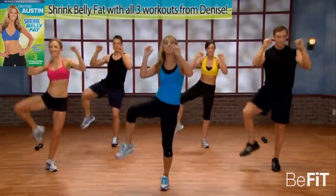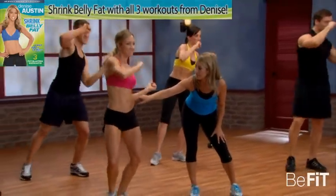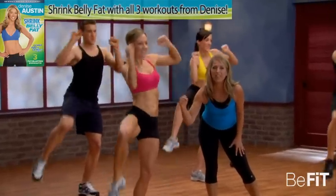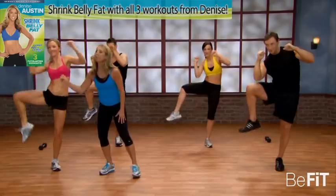Speed it up — tap it. I really want you to see the difference, what can happen here. You can really see great results by cinching in that waistline. You can feel it, tighten it. Doing awesome, Nikki — keep it up. And release.